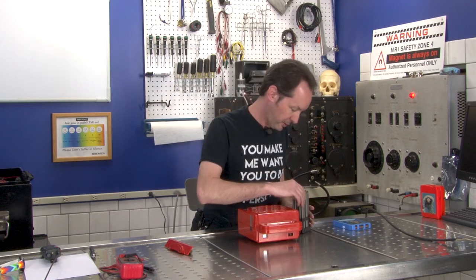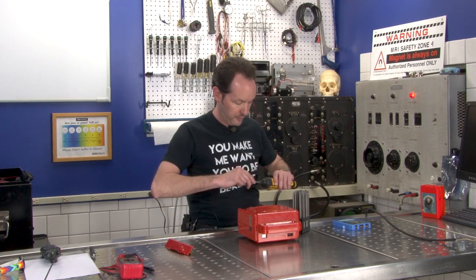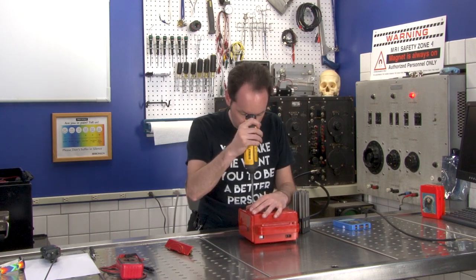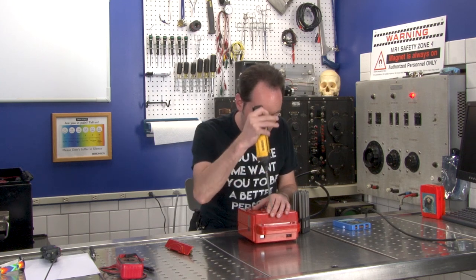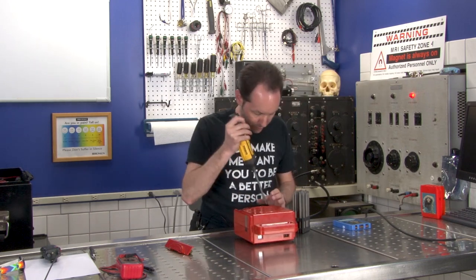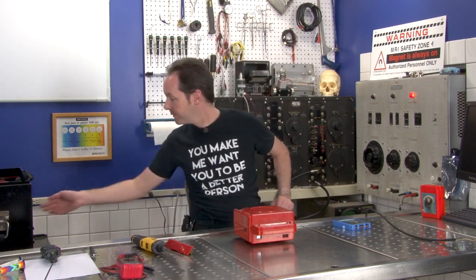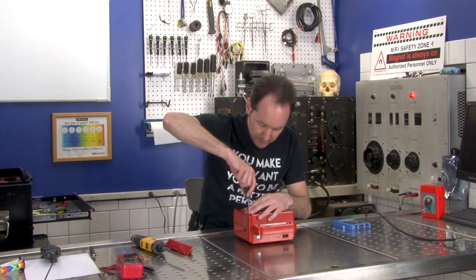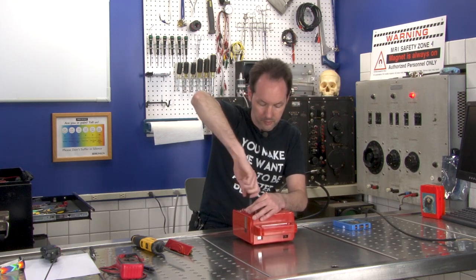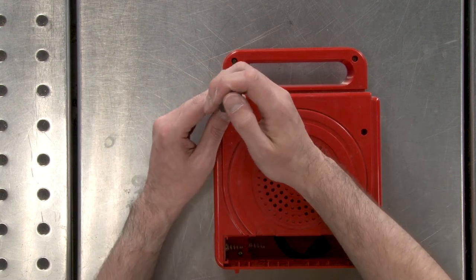What screwdriver do you want? Probably just regular old Phillips — you're not going to find any tri-wings in this. That won't fit. Fits there. I can't get in those holes. So I need a long, skinny Phillips head. They're way in there. This is like the old Macintosh computers where you need a special screwdriver.